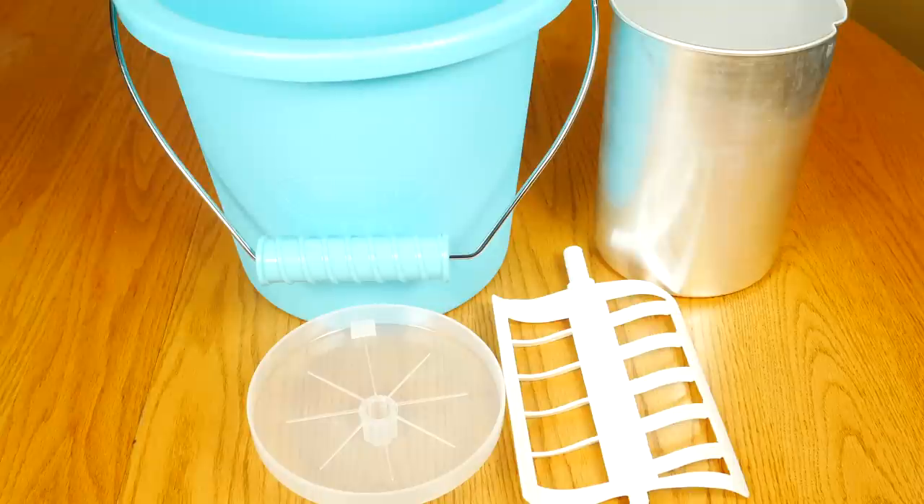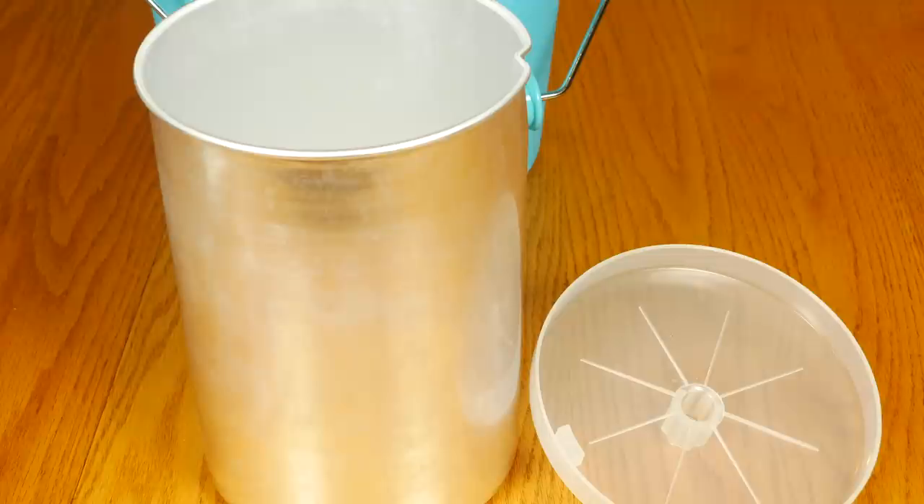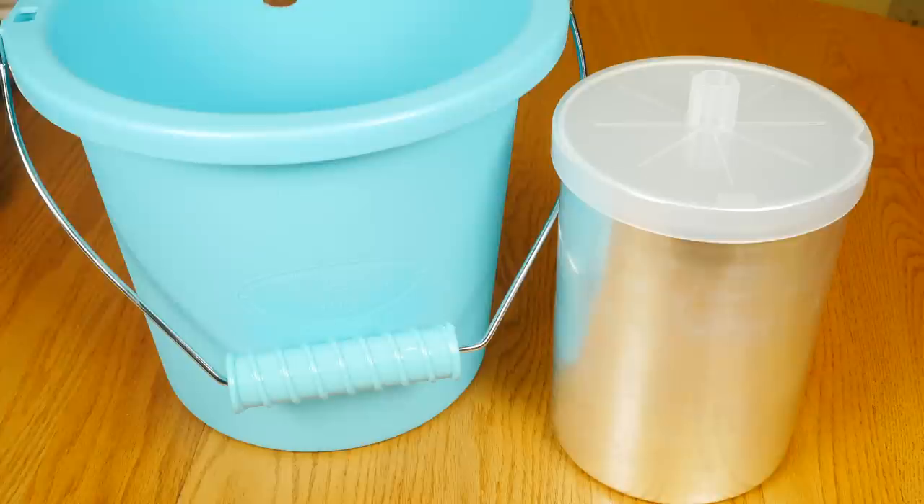It's really easy to clean — wash the bucket, canister, lid, and dasher in warm soapy water and dry. They're not dishwasher safe. You can store your ice cream in the canister with the lid and the little blue lid cap, but I prefer to store ice cream in plastic containers or any other containers with a tight-fitting lid.